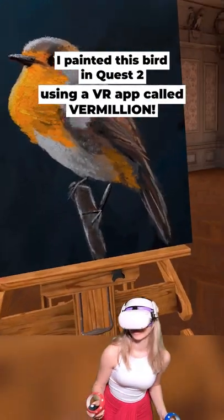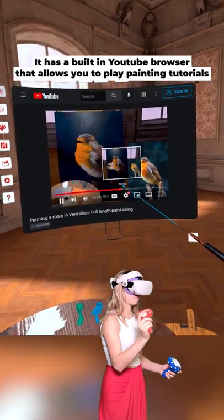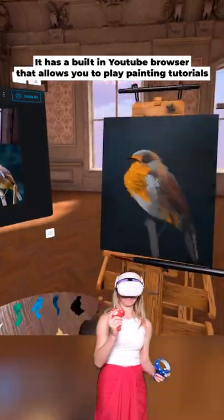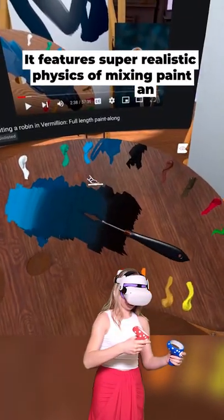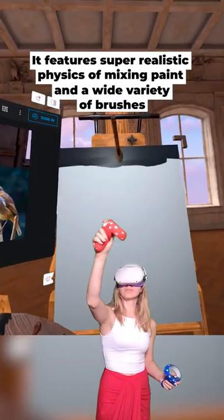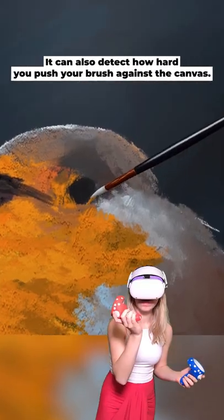I painted this bird in Quest 2 using a VR app called Vermillion. It has a built-in YouTube browser that allows you to play painting tutorials so that anyone can create a masterpiece. It features super realistic physics of mixing paint and a wide variety of brushes, and it can also detect how hard you push your brush against the canvas.